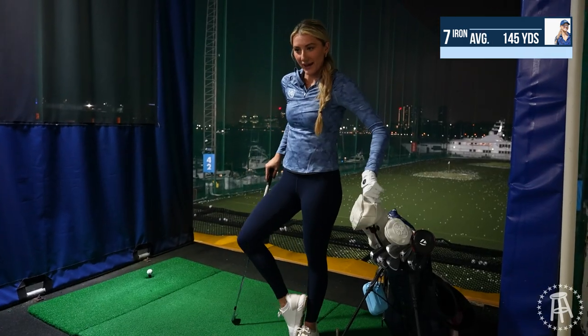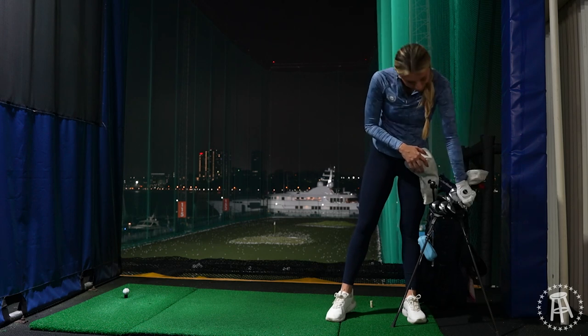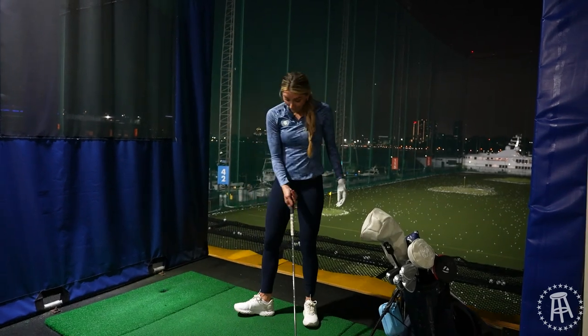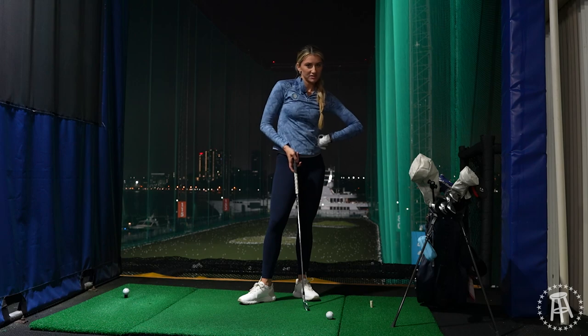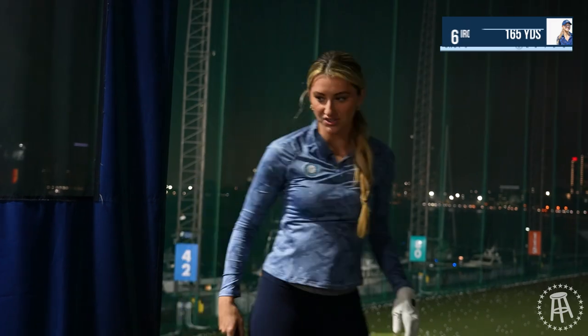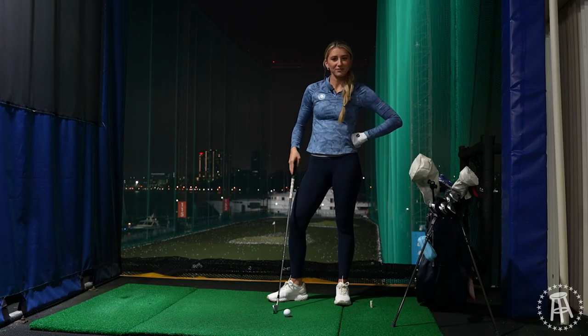I'm 25 years old and I have a bad back, which is not a good sign. Moving on to my six iron. I have like a tennis grunt when I hit balls — it's like nobody's doing that besides me.